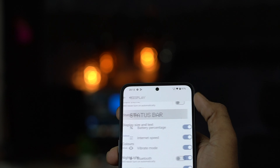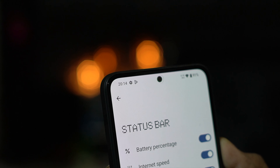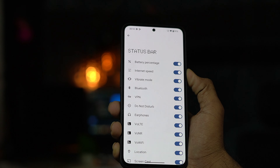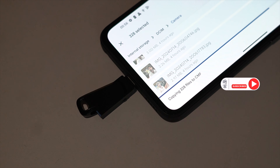Next is status bar indications. Some people are talking about real-time network speed in the status bar — this phone does not have that feature. For storage, you can use an SD card up to 1TB. Internal storage has a 256GB variant. I have a Samsung T7 but I can't connect an SSD or hard disk — only pen drives to transfer data.